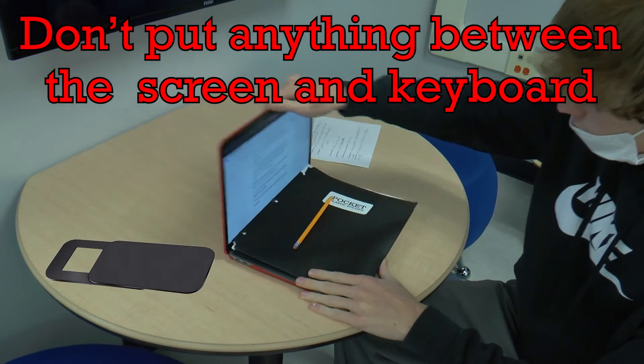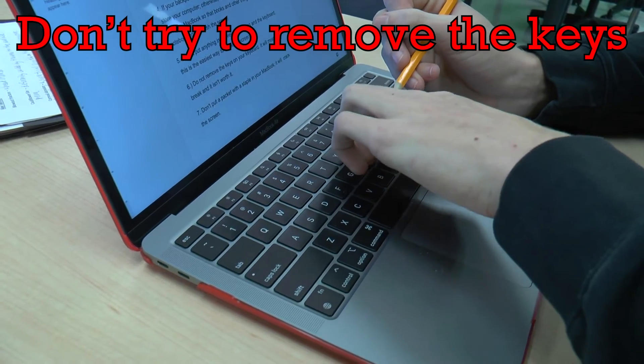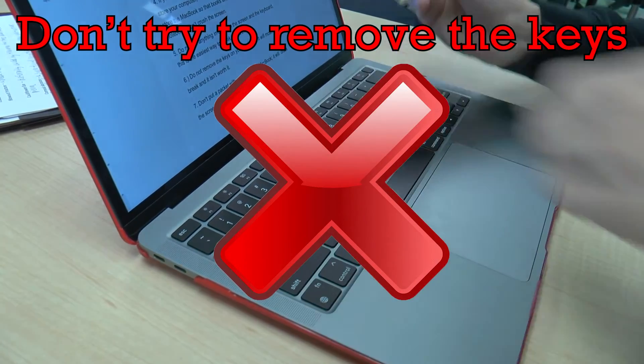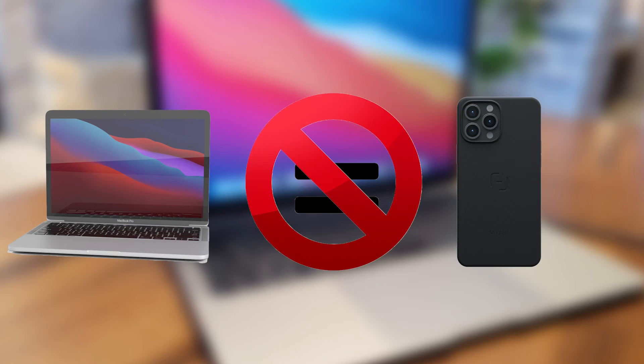Don't put anything in between your screen and keyboard. Don't remove the keys on your keyboard — it will most likely break and isn't worth it. Keep all drinks and liquids away from the computer. Don't do anything to your MacBook that you wouldn't do to your phone.